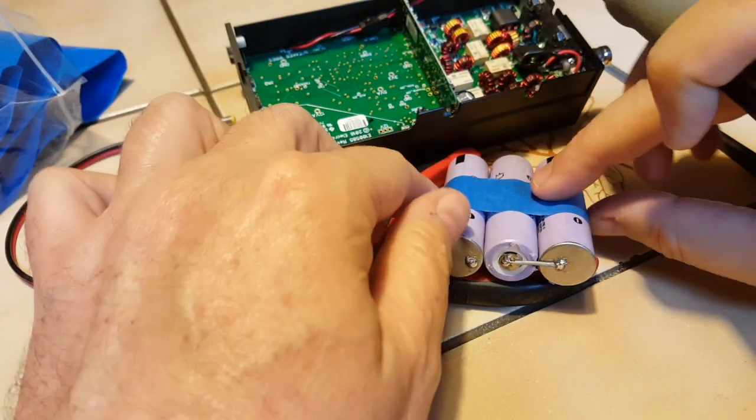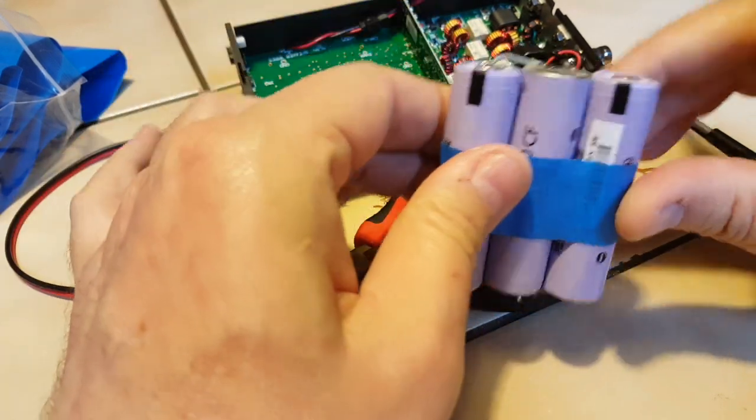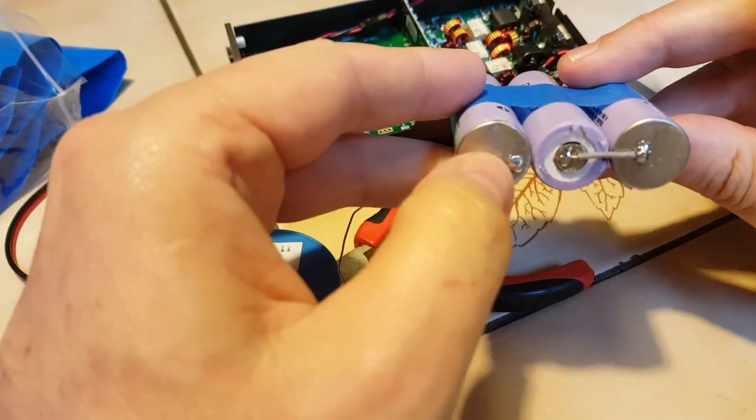So we have these two connected together, plus and minus, and these two on the other side. Here's going to be the plus for the 12.6 volts, and the minus will be here.